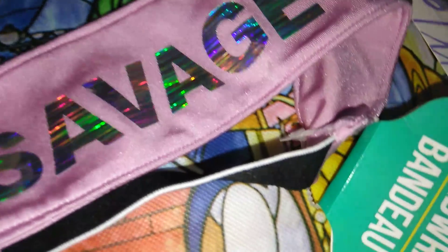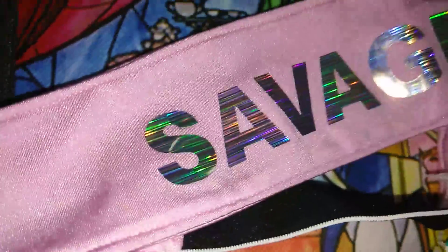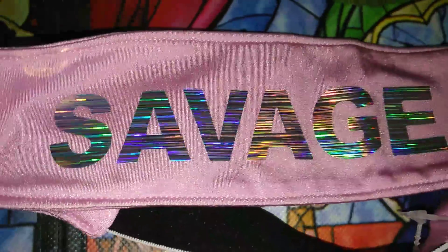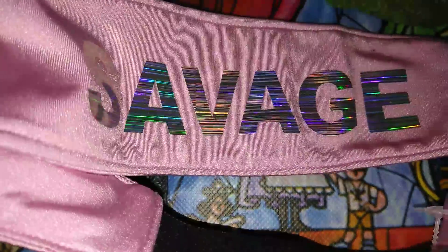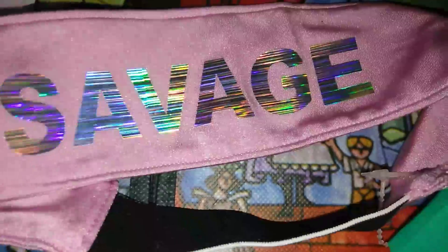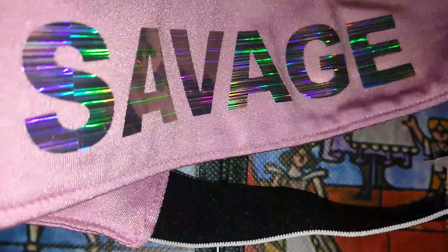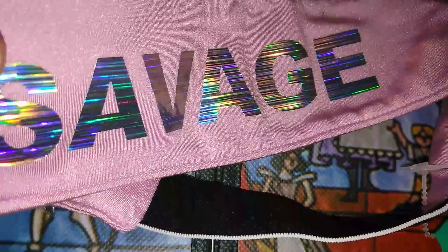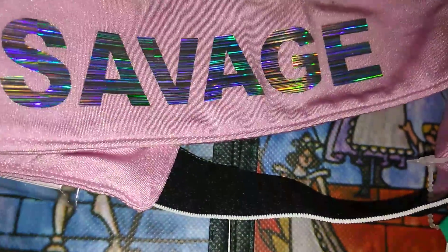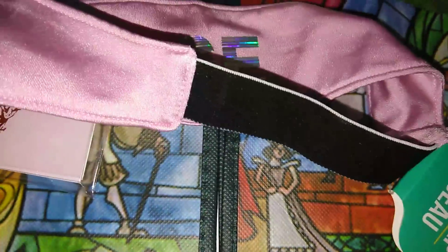The next item I picked up for a friend — this is just a headband for working out or whatever, you can wear it whenever. It's so cute, it's like a silk. Very silky. It says 'savage,' and if you don't like the letters they easily come off. It is pretty and you can do whatever you want with it.